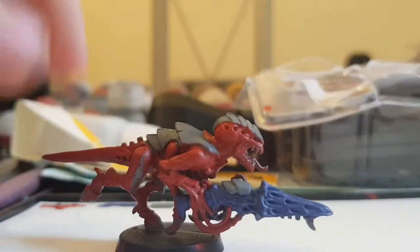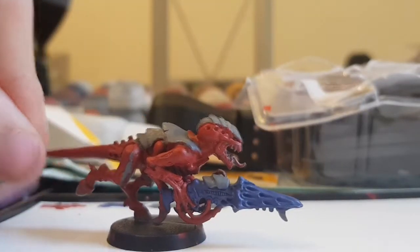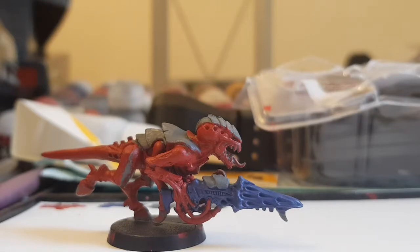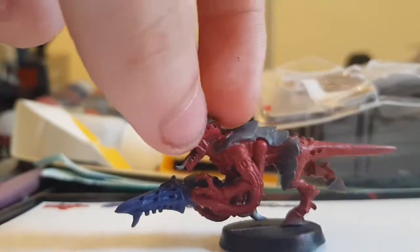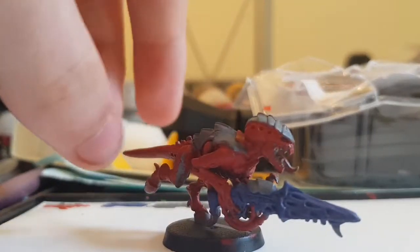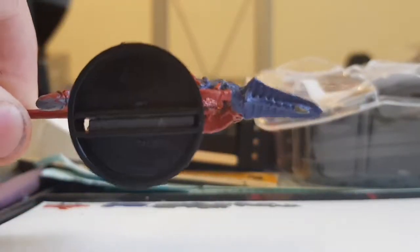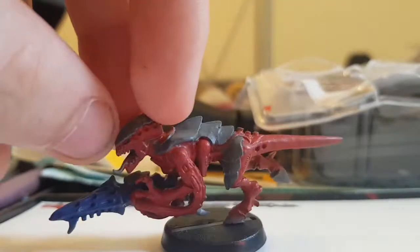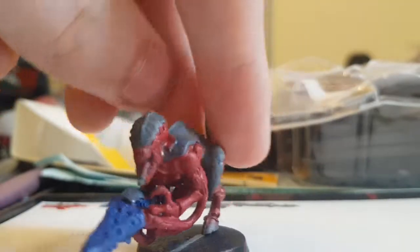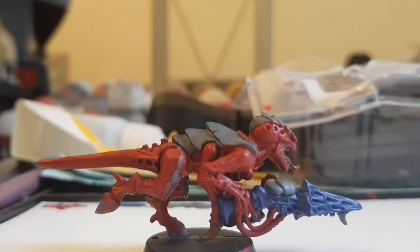Thank you for watching this video. I hope it helps you speed paint your Tyranids so you can get them on the field painted rather than unpainted, because I cannot stand unpainted miniatures. Once I've painted all my termagants, that's actually all the Tyranids I own painted — I have some Venomthropes and Zoanthropes coming in the post. After my Tyranids I need to move on to all my Genestealer Cults and then my Deathwatch. If you liked the video leave a like, and let us know how your Tyranids are coming along in the comments. Thanks for watching and goodbye.